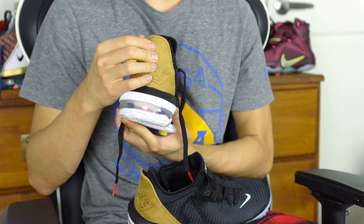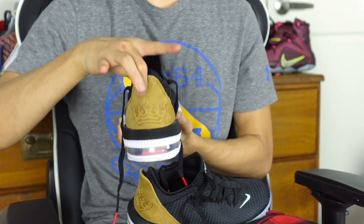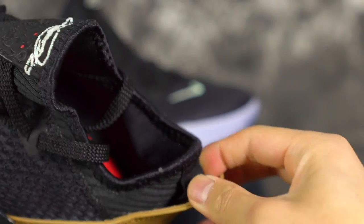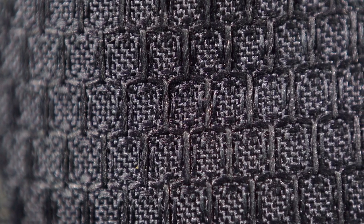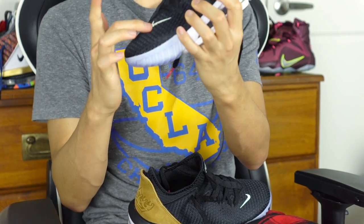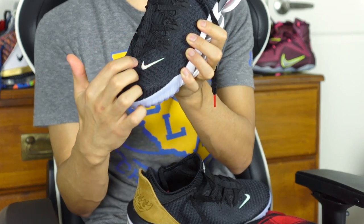In the heel and ankle area you have a leather — well, more of a textile — material that feels real nice. I don't really know why they added this because it makes the heel feel a lot bulkier than it should. But it's a nice textile; it gets the job done. Another cool little touch is that the Nike swoosh on the toe is iridescent, which looks pretty cool.